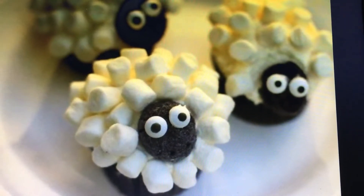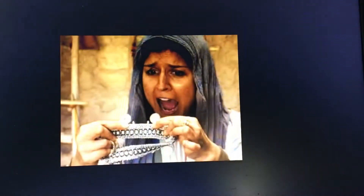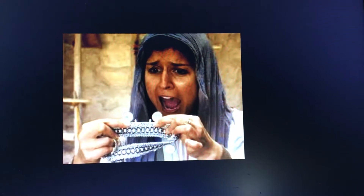Some craft ideas. Here's some lost sheep — I'll tell you more about those in a minute. The lady that lost her coin: perhaps you could do a coin rubbing and put them together to make the ten that she had on her necklace.